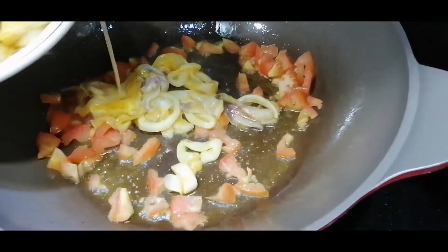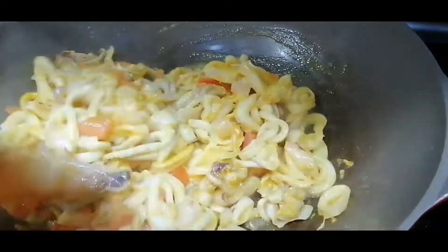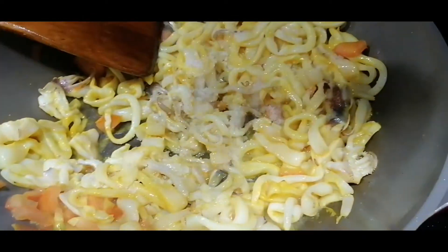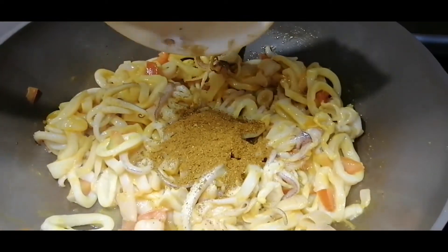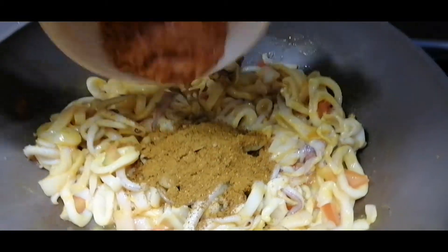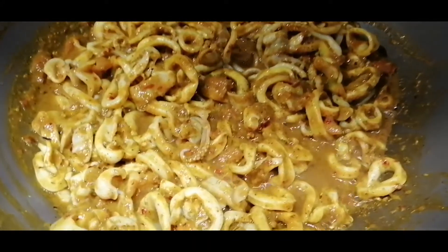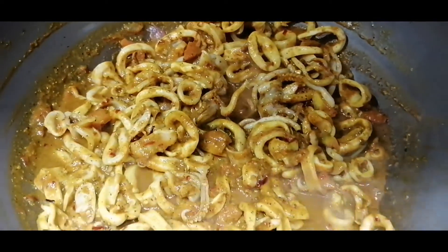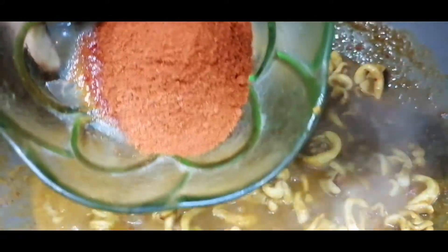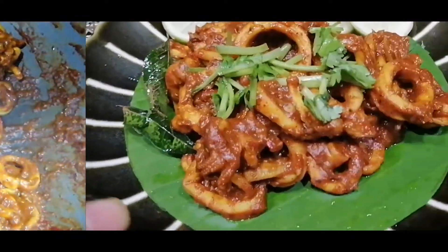Now we will set it up. We will add the masala body. I will add Kashmiri chili powder — a little bit of Kashmiri chili powder. I will dry it. I will add a little bit of water.